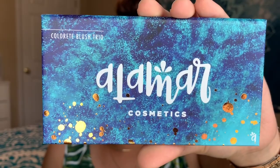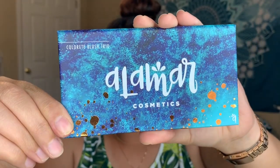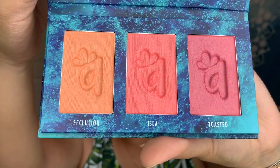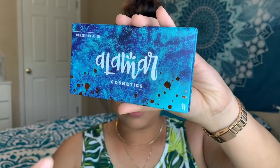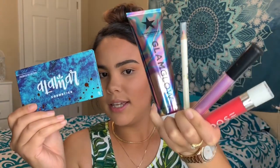The last item is the Alamar Cosmetics Colorette Blush Trio and it is super stunning — that is beautiful! So pretty, I'm so excited to use this. The packaging is so cute, I love the detailing — oh my goodness, so cute!